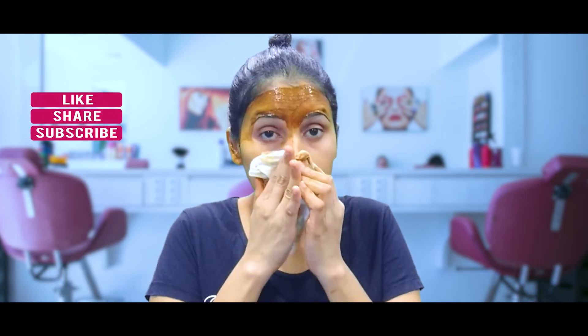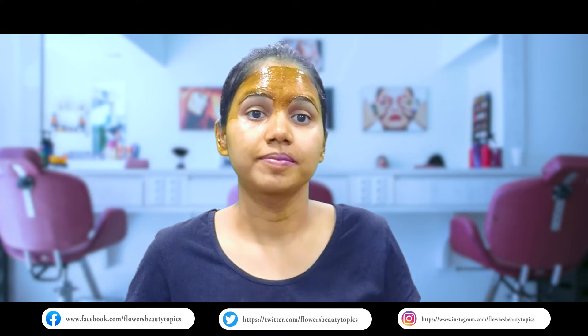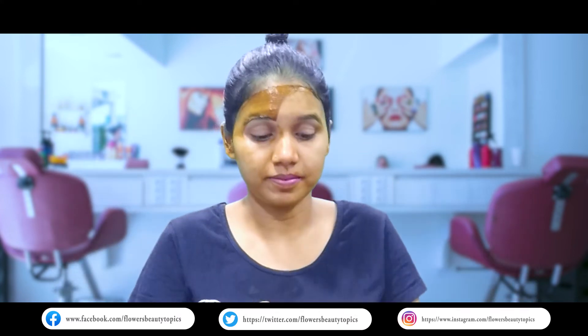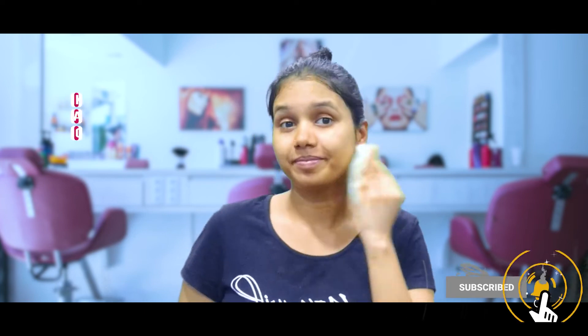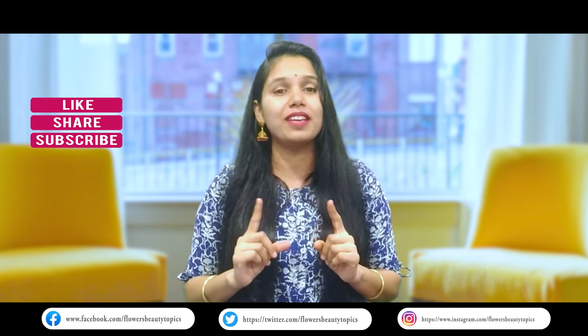I will use this weekly 3 times. I will get some glow and brightness on my face. I will try it and share my results with you. Thank you so much for watching. Bye bye.